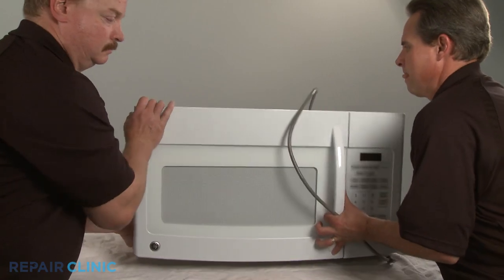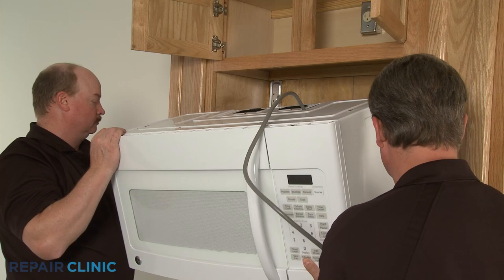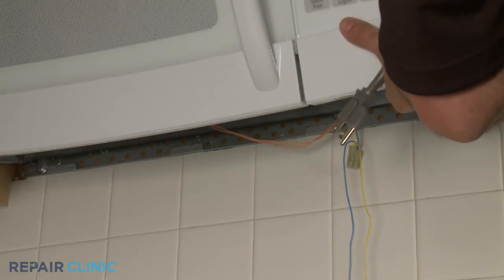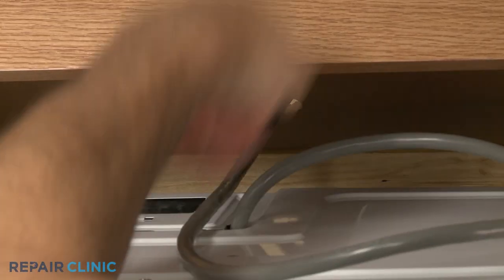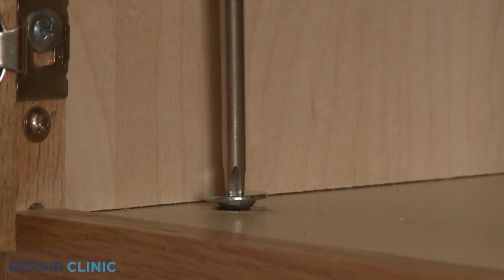Carefully reposition the microwave on the mounting bracket by hooking the back edge of the appliance on the bracket tabs. Insert the power cord through the hole in the upper cabinet. Lift the microwave up and secure the mounting bolts.